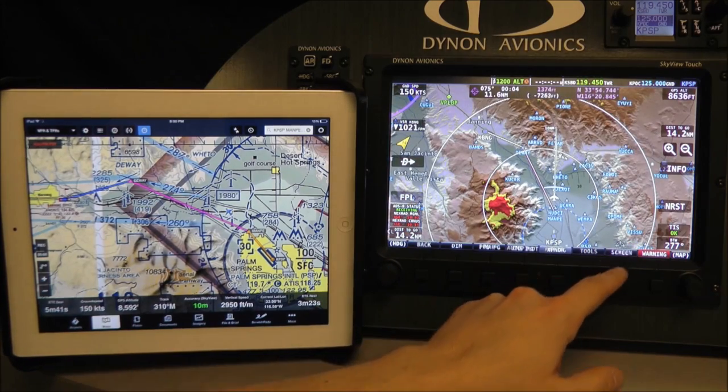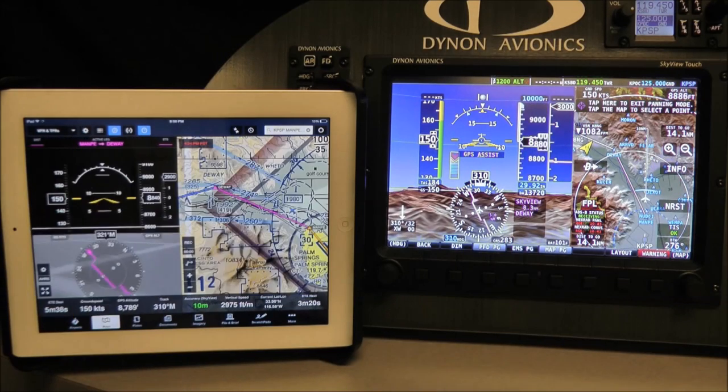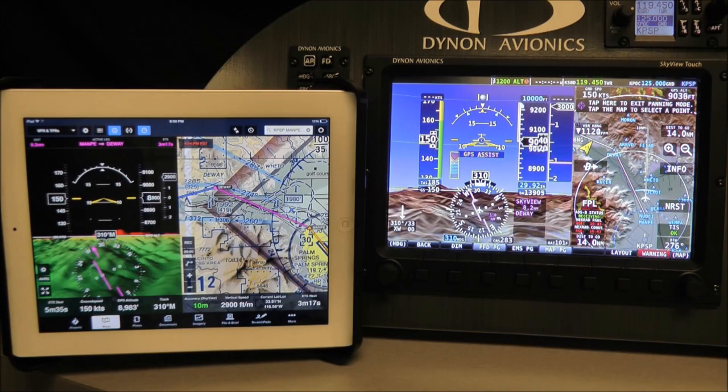Finally, to display Skyview's attitude on ForeFlight, just touch the attitude icon at the top of the screen. If your ForeFlight subscription includes Synthetic Vision, ForeFlight Synthetic Vision is shown here as well.